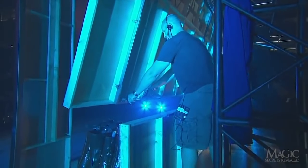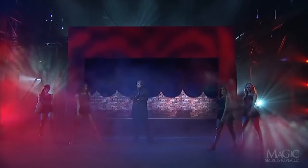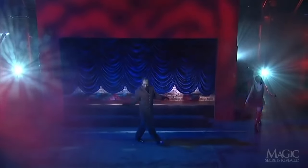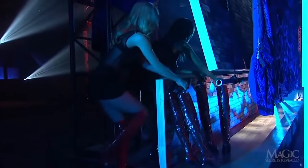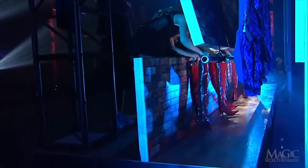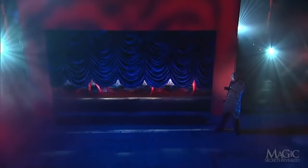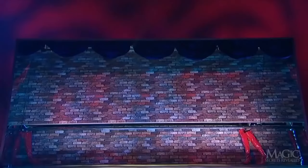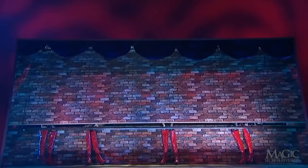The back wall of the stage is built in two sections. When the curtain is lowered, a stagehand behind the wall releases a mechanism that allows the top half to swing open. When the girls head back and appear to be walking up and across the stage, they're actually walking the duplicate boots in front of the wall while they stay behind. From the front, it looks like the girls are simply strutting into place behind the curtain. Without the curtain in place, we can see clearly how the girls manipulate the fake legs.